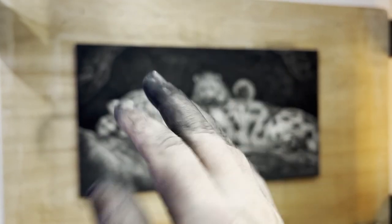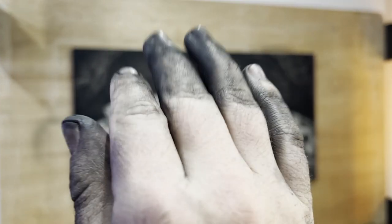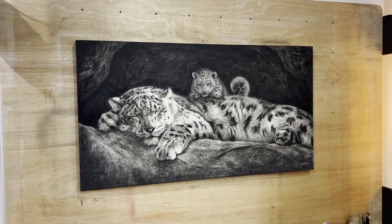I've just finished my charcoal drawing. As you can see, I am covered in mess — this is the state of my hands, they are absolutely filthy. But here's the finished piece. What do you think?